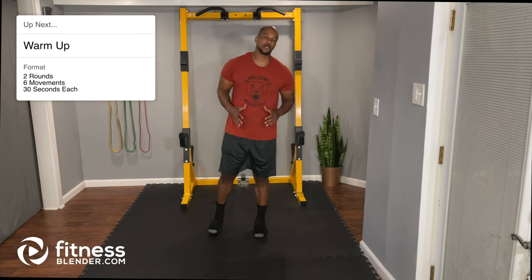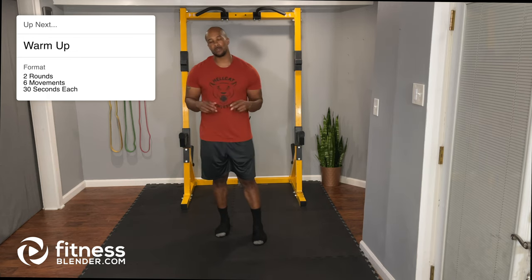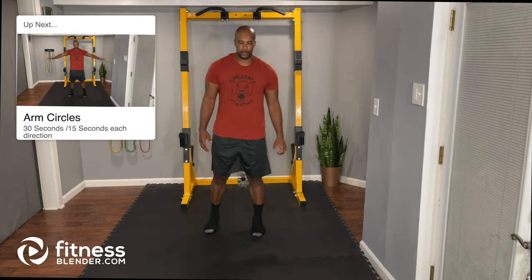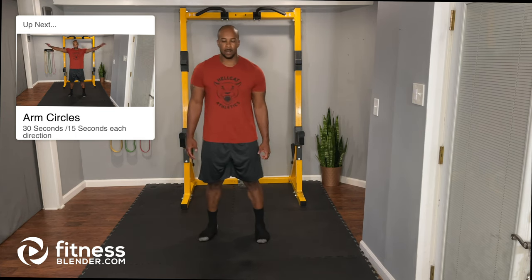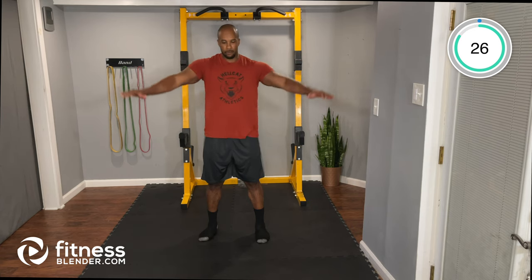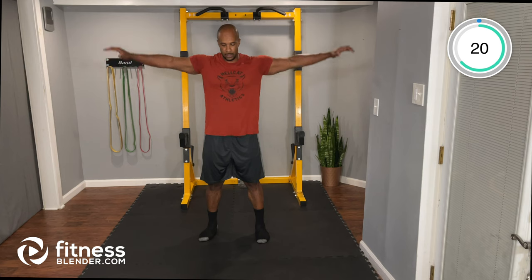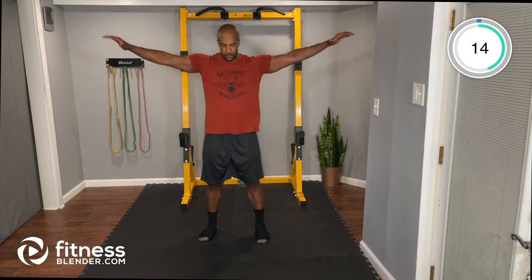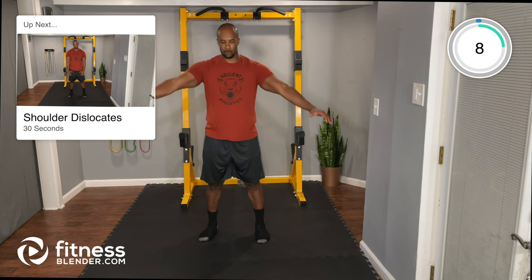All right team, let's get started with the warm-up. We have a total of six movements, each one 30 seconds, and we're going to go through this two times. We begin with arm circles — loosening up the muscles in the upper body, preparing for our push-pull circuit. Arms out to the side, small circles. At 15 seconds we're going to change directions.